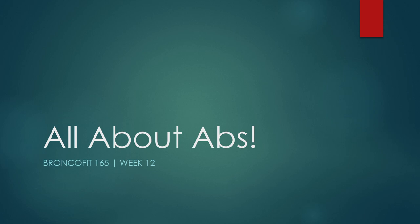Hey everybody, it's Ben and welcome to BroncoFit 165, week 12. This week is going to be a popular week because all we're talking about are abs — how to train them. More specifically when I say abs, I'm talking about our core as a whole, and we'll learn the difference between what are our abs and what is our core. Although they're used interchangeably, they're actually two different things.